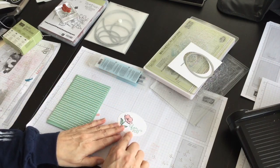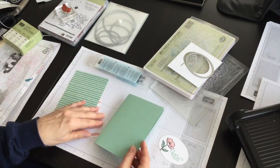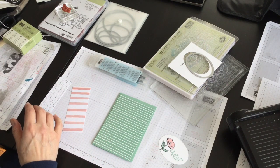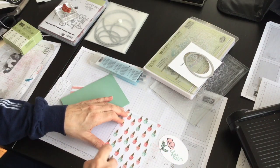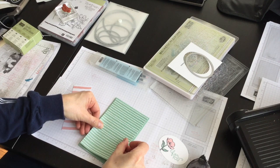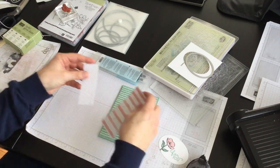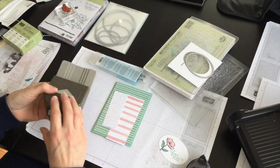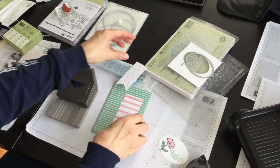I have it all colored and ready to use as a layer for the front of my card. My card base is going to be mint macaron — cut eight and a half by five and a half and scored on the four and a quarter mark. I'm adding a layer of the birthday bouquet designer series paper, cut five and a quarter by four, so it sits as a perfect layer with a quarter inch around on either side. Then I have two additional scrap pieces from the same pack and I'm going to bring in my triple banner punch to create two banners for the front of my card.